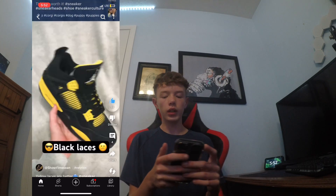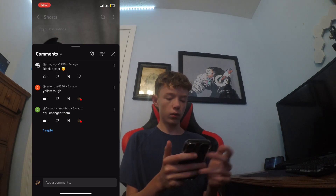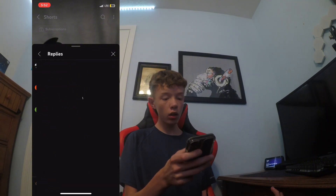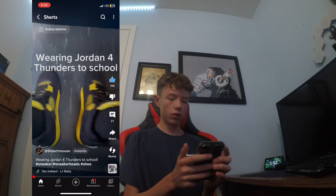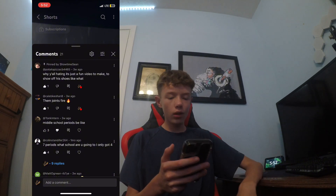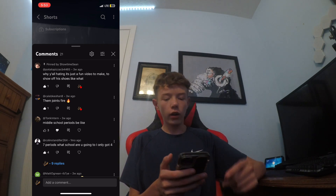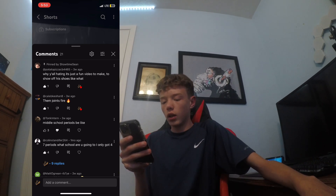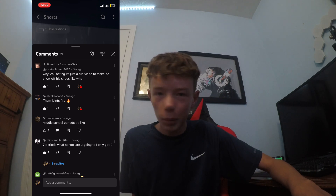I got those. Black, black, black — I don't really care. Yellow tough, thank you. Yeah, that was this video. I think I had a ton of hate from this. Why are you all hating? It's just a fun video to make to show off his shoes. Those joints are fire! Thank you for the first two comments. I pinned this guy because he was helping me out a lot. Middle school periods be like — I'm in high school, bud. I'm not in middle school anymore.